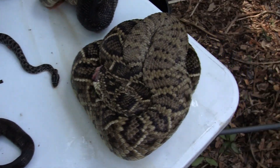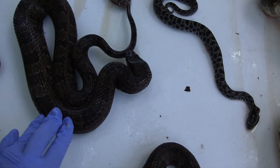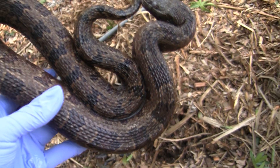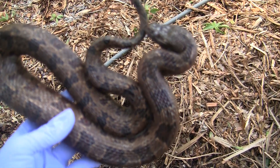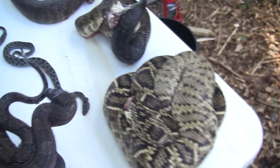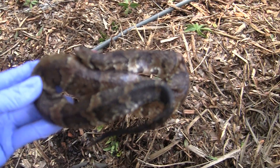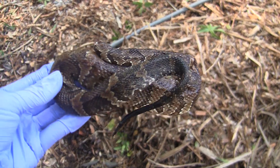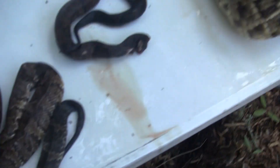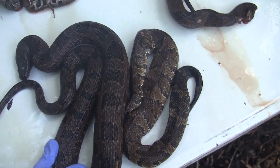We've got a couple of species here today. This is the Eastern Diamondback, we've got the Pygmy Rattler, and this is a banded water snake. They often get mistaken for the cottonmouth or water moccasin. And here is a nice water moccasin so you can see how similar they are — they do look very similar and often get mistaken for each other.